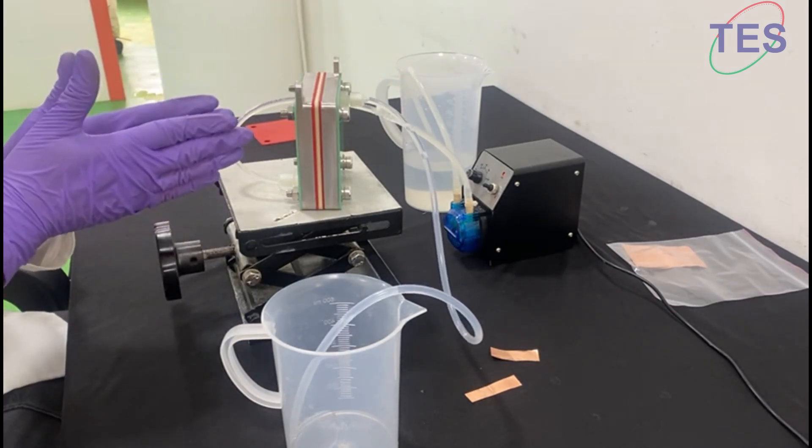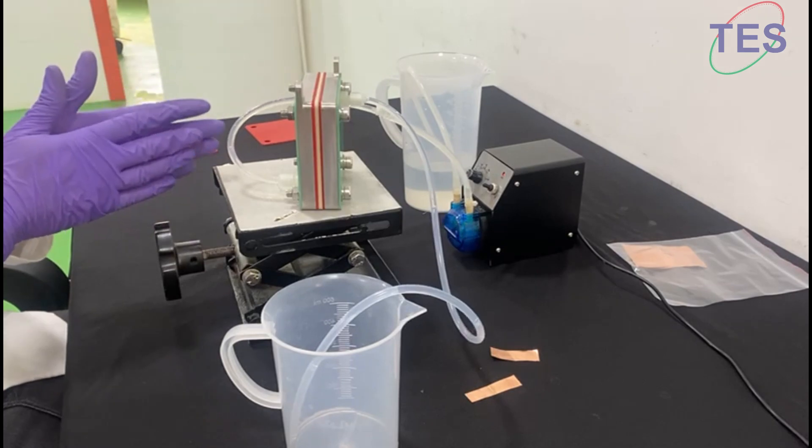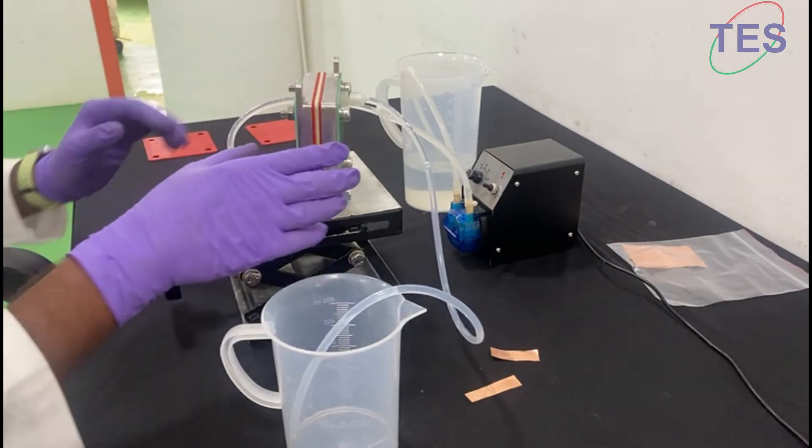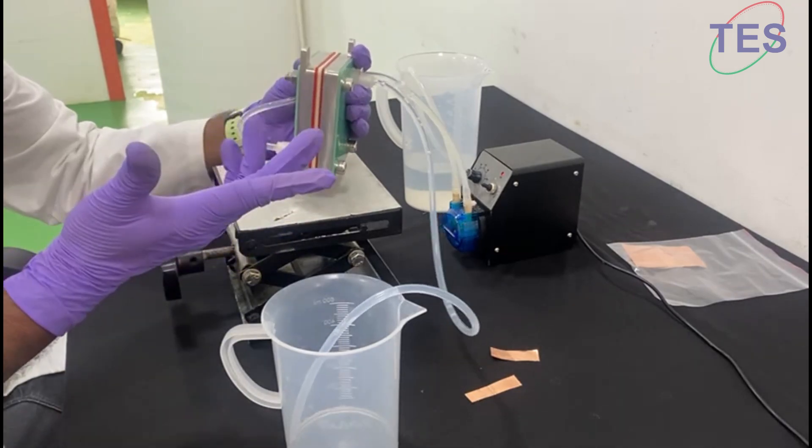The flow is happening between your anode and cathode. Make sure that there are no leaks at the bottom.